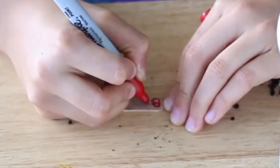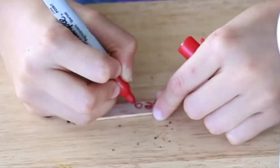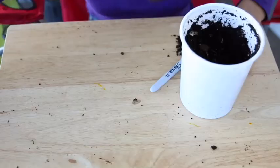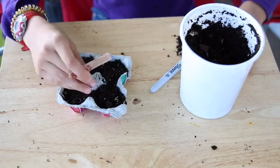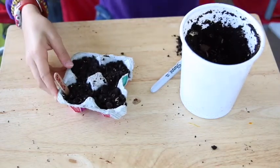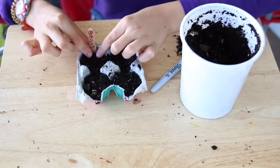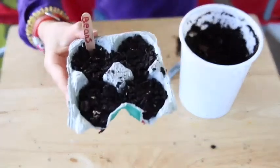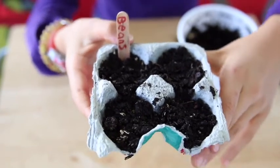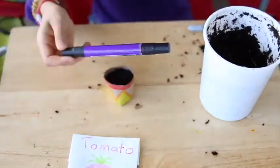But wait — we need to name it! Take a popsicle stick and write 'beans' on it. Notice the space at the bottom — that's so you can push it into the ground, leaving the word sticking out. It's important to label everything, especially if you're making a lot of these, so you know what each one is.